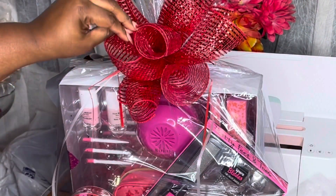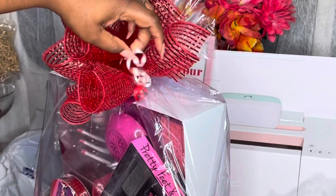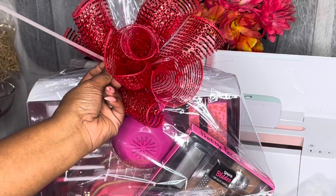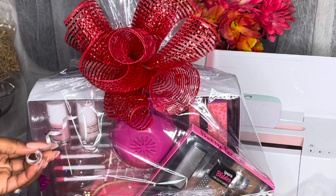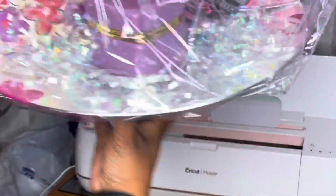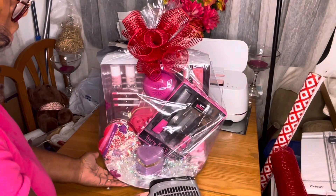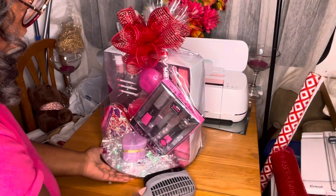I added some more curling string and went ahead and curled it to add it back in. I'm actually super loving these bows — watch the bow video because it helped me out a lot. I just have to get some more colors. Now I'm tacking down the bottom and doing the shrink wrap, using my blow dryer to put everything in place.